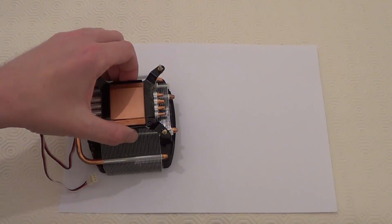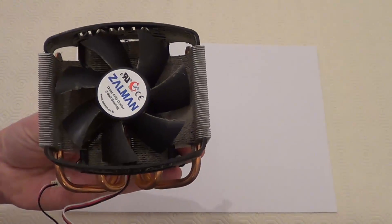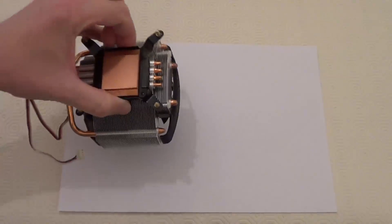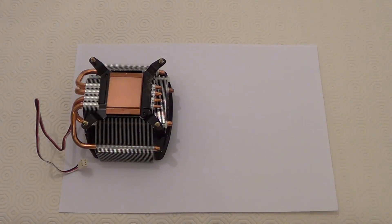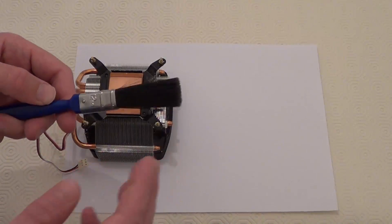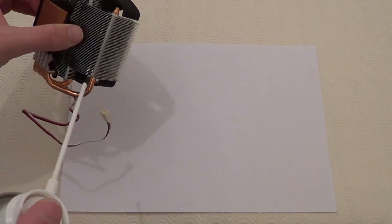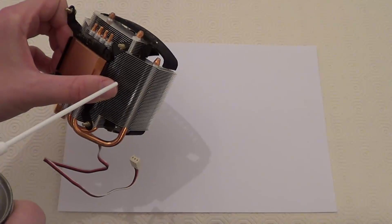Now for the cleaning part of the heat sink and fan, as you can see, most of the dust is on the front side of the heat sink and fan, not so much on the back. And to clean it, we can use a can of compressed air and a lint-free cloth and a paint brush - this is just a normal paint brush. Obviously you want to use an unused paint brush. Now take the can of compressed air and blow through the fins of the heat sink to blow out the dust.